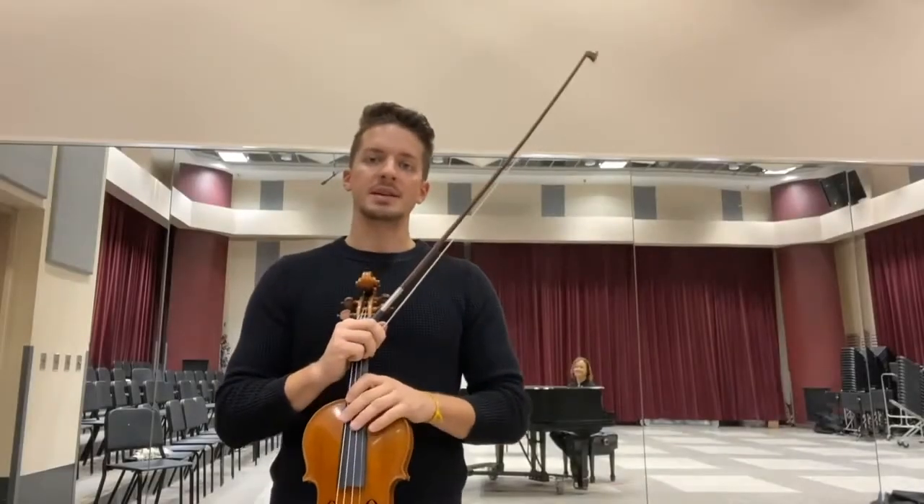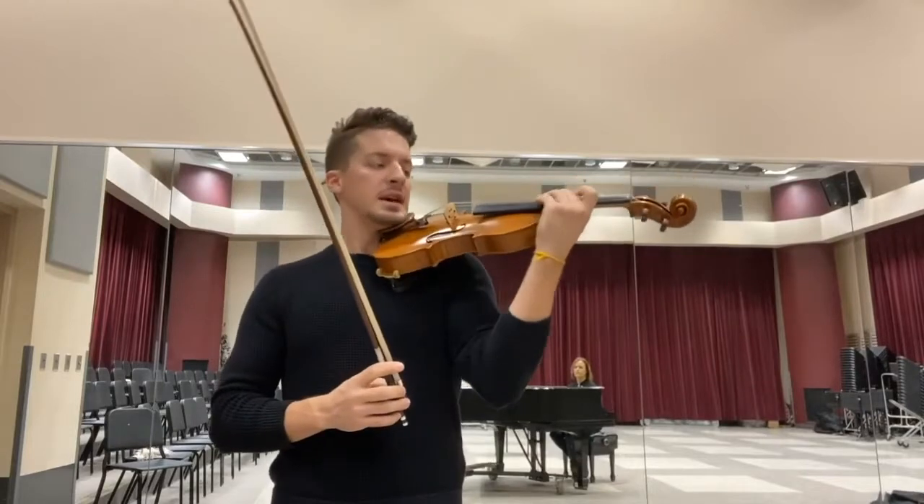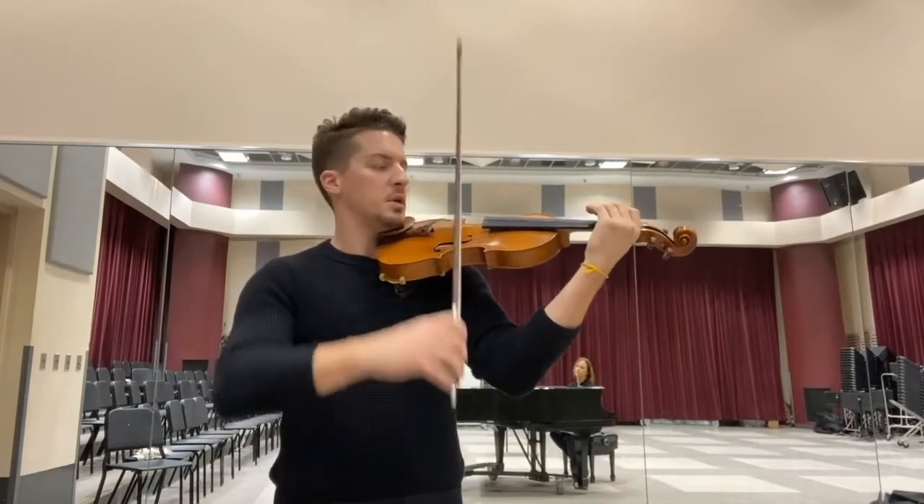Hello again. What we're going to do today is actually combine our left hand and our right hand rhythms that we just played. And before we put it all together in a very familiar song, we're actually going to review the bow rocking motion.